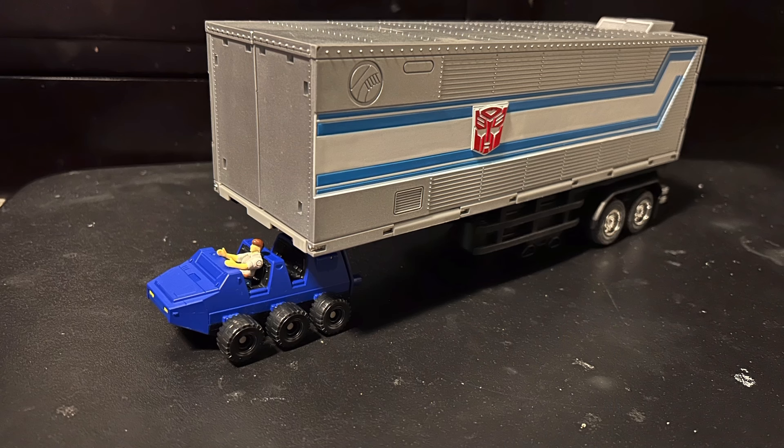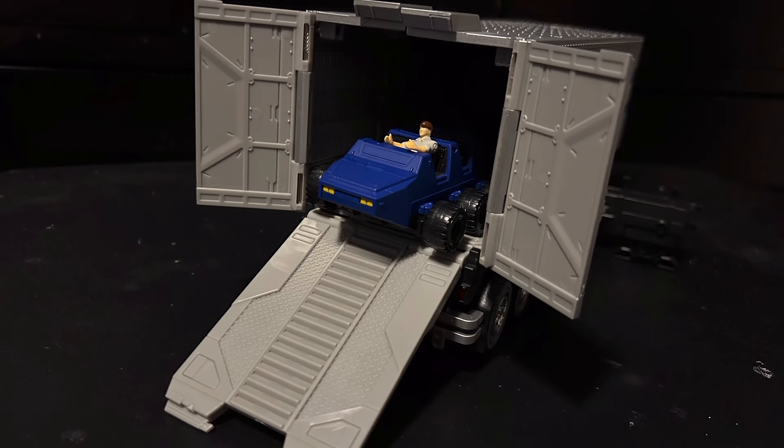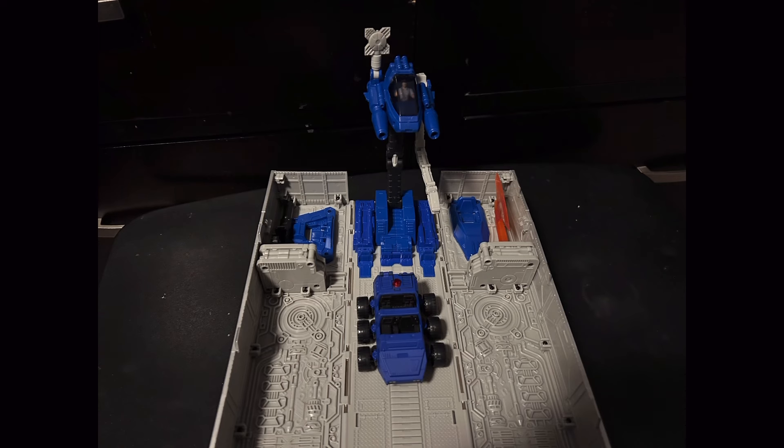So we're going to be starting with his accessories, and very fittingly we're going to be taking a look at Roller and the trailer, which is really cool. But yeah, not a whole lot to write home about. It's pretty much your standard trailer and Roller that you'd expect from a G1 Optimus Prime.